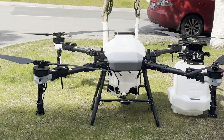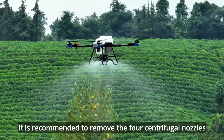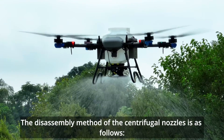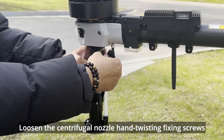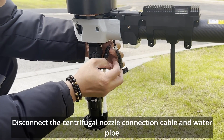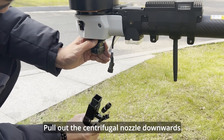Special note: if there is a large amount of dust in the spreading operation, it is recommended to remove the four centrifugal nozzles. The disassembly method is as follows: loosen the centrifugal nozzle hand-twisting fixing screws, disconnect the centrifugal nozzle connection cable and water pipe, then pull out the centrifugal nozzle downwards.